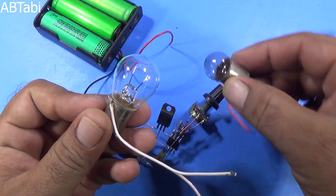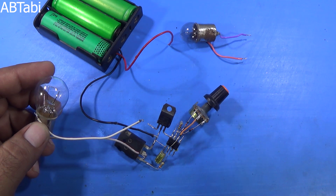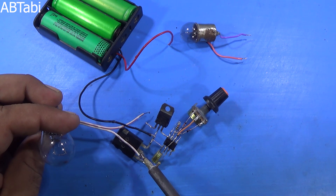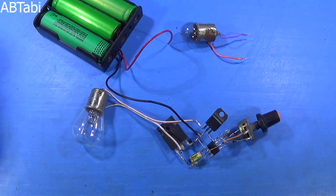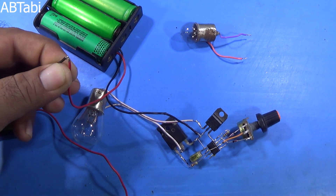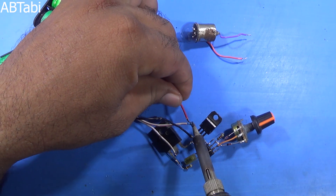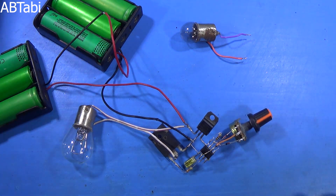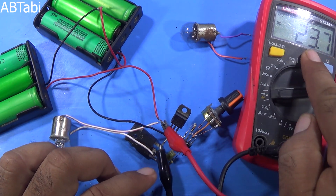Friends, as you can see I have a 24 volt 35 watt bulb. After connecting the 24 volt 35 watt bulb with the output circuit, we added one more battery for 24 volt supply. As you can see our supply is near above 24 volt.